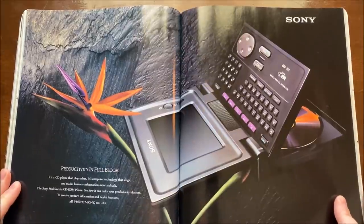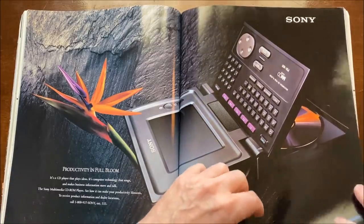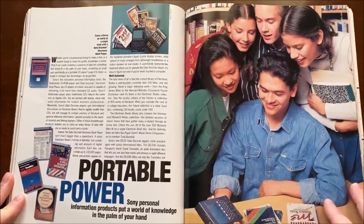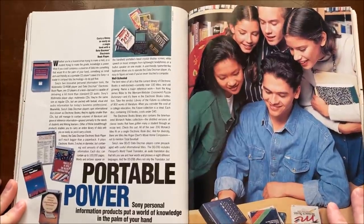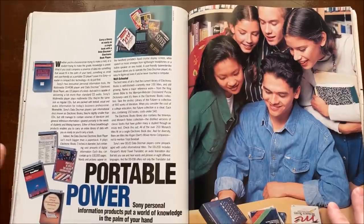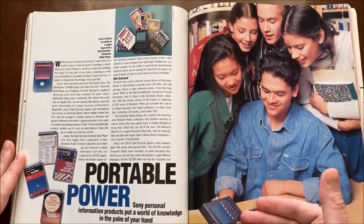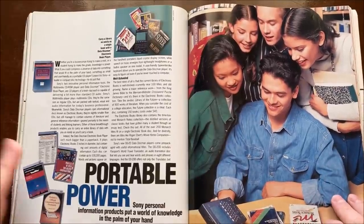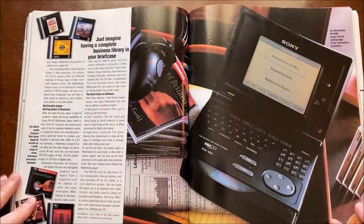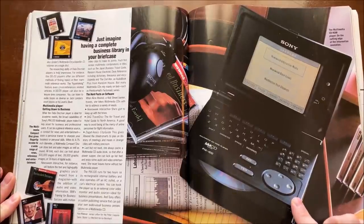This looks like an interesting piece of electronics — almost looks like a laptop laying down on its screen. And then I turn the page and I see this spread here, which is talking about books on electronic devices — an electronic book. Look at how happy these young people are to read a book on this device. You go one page further and there's that same device we saw two pages ago. This is the MMCD player from Sony.